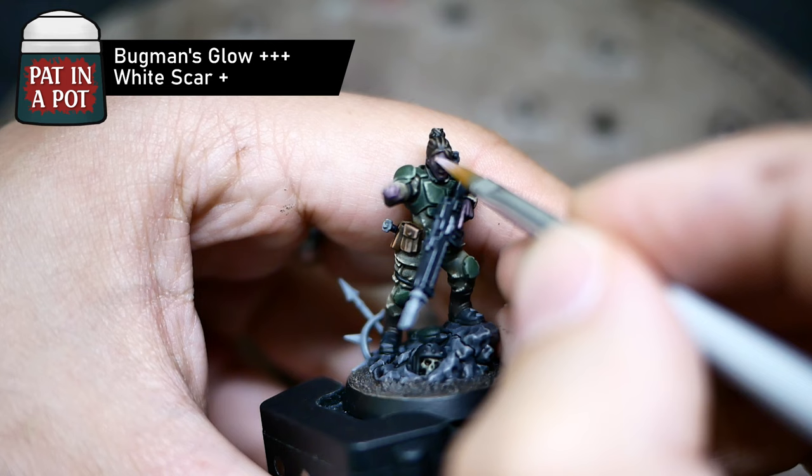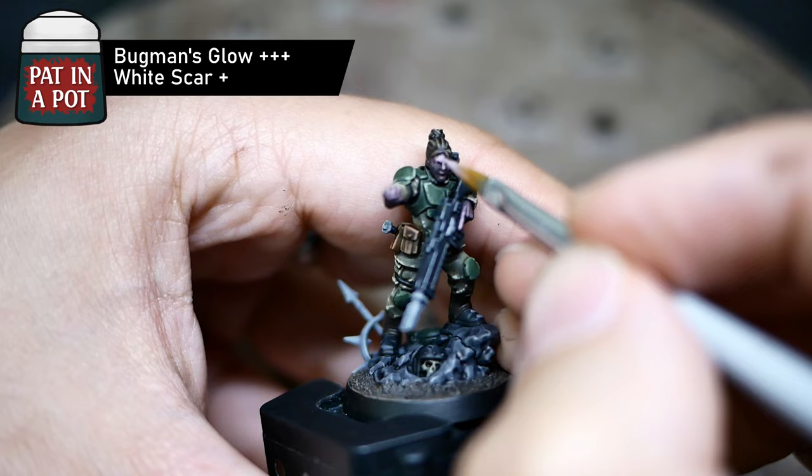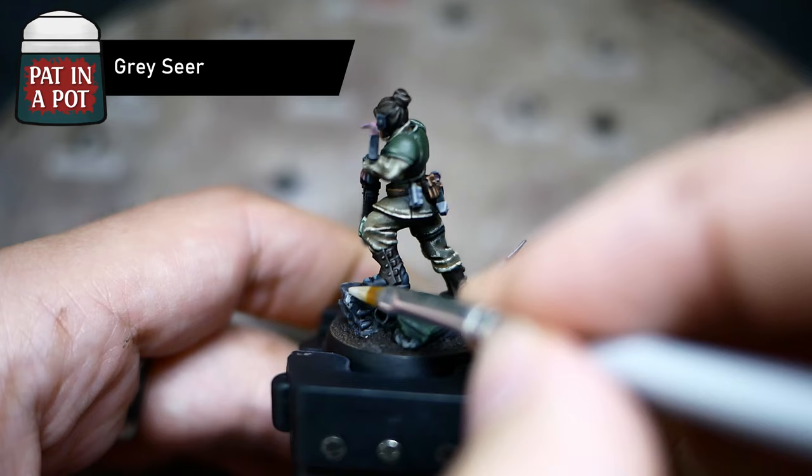I then proceeded to highlight the skin using Bagman's Glow with some white mixed in, focusing on the uppermost areas. I used a couple of layers to build this color up, leaving some of the purplish areas intact. Once I was happy with the result, I added a super thin layer of my original Flesh Tone Speed Paint mix to restore some of that contrast that might have been lost during highlighting.